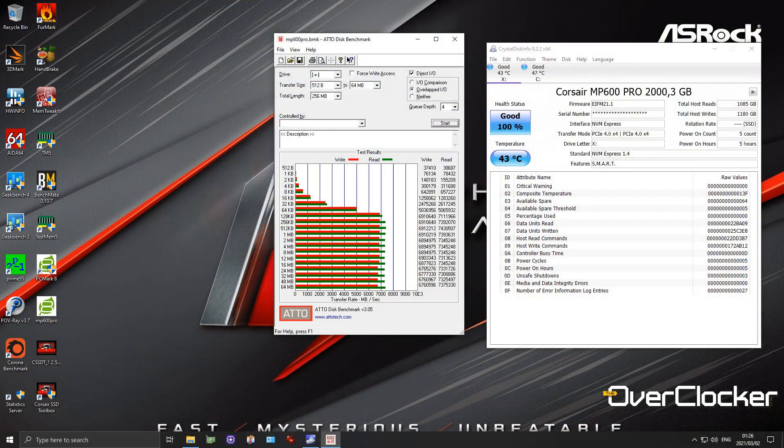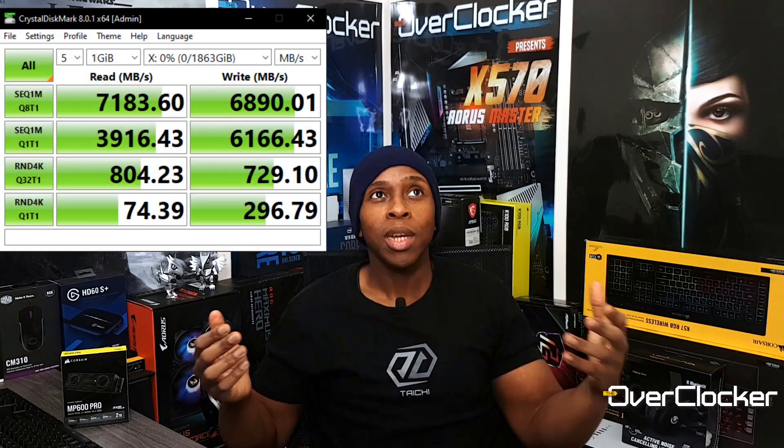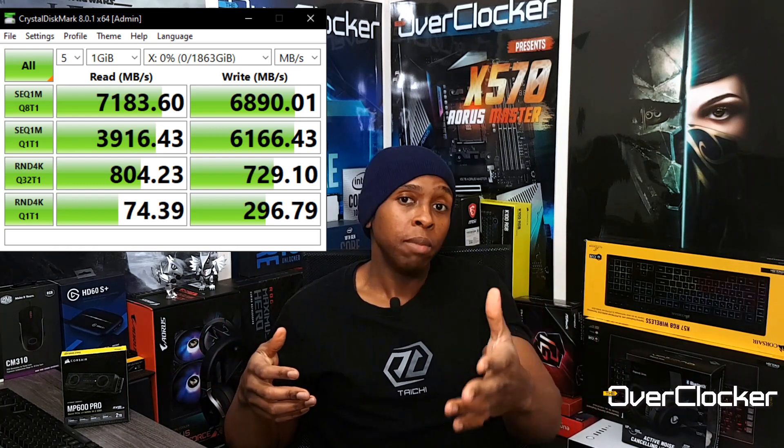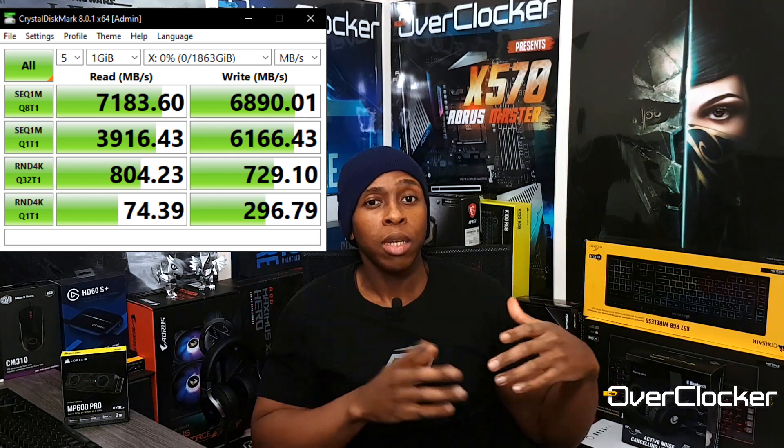In terms of performance, you're looking at 7 gigabytes per second in sequential reads and around 6,850 MB/s in writes — those are Corsair's rated figures. In CrystalDiskMark I actually recorded over 7,100 MB/s in reads and about 6,800 MB/s in writes, so it's literally in line with what Corsair claims about this drive.